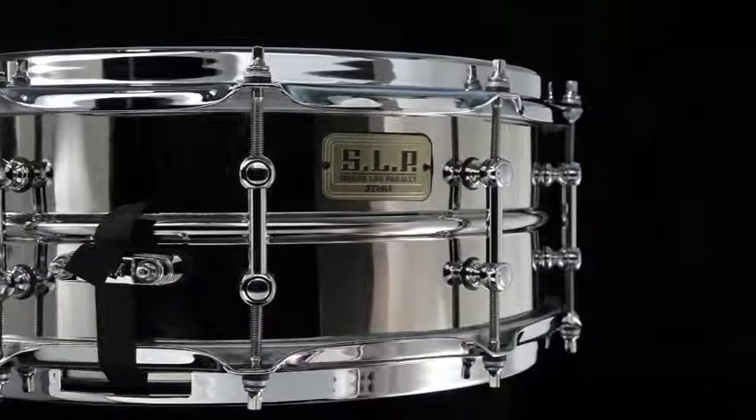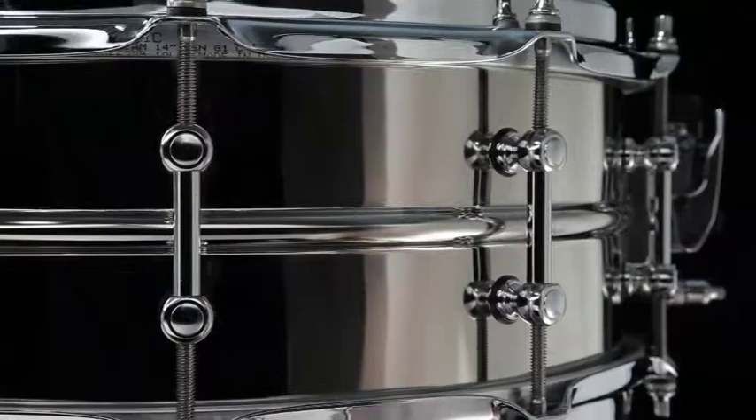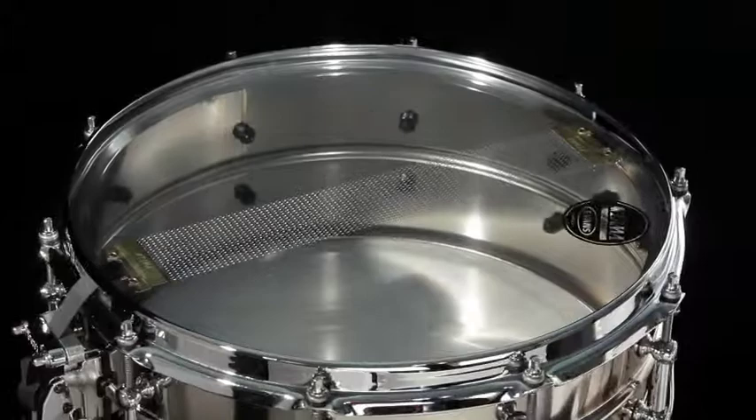The Vintage Steel drum is five and a half by fourteen. It features a 1.2 millimeter steel shell, brass lugs, and sound dark hoops. It also features 20-strand super sensitive high-carbon steel snappy snares.